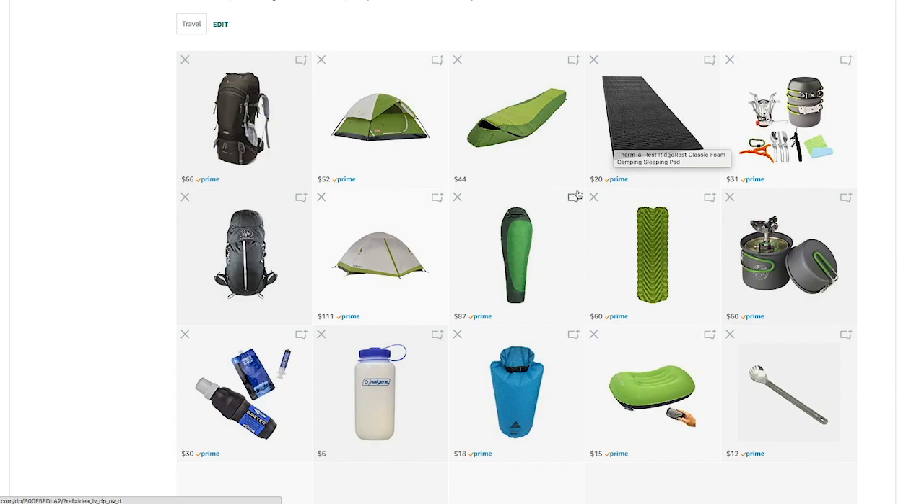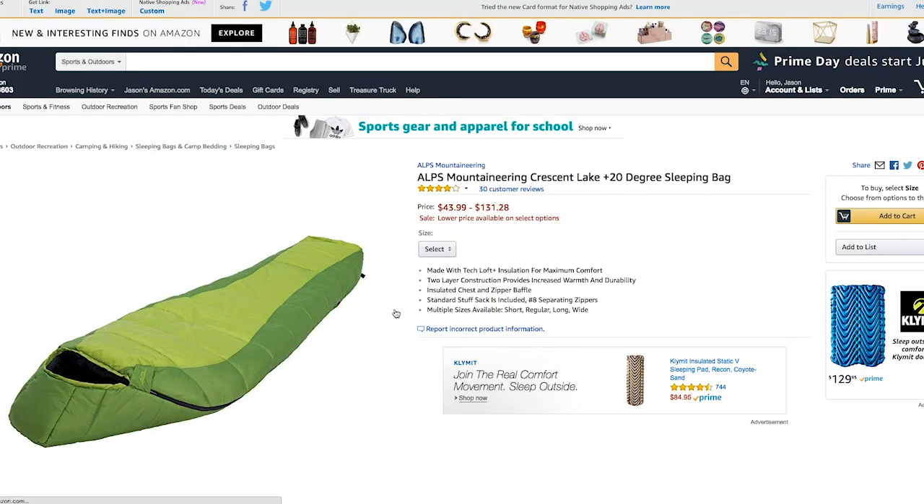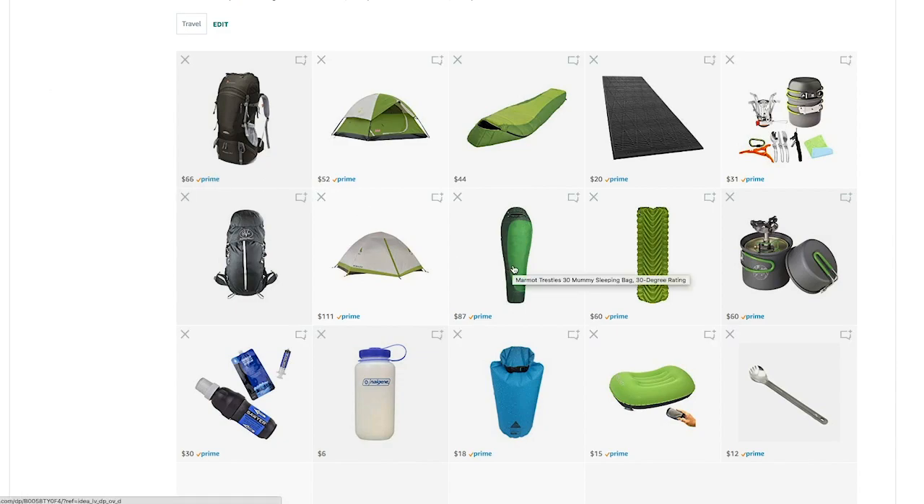Now let's go on to the sleeping systems — sleeping bag and mat. With the basic option, I went with a closed-cell foam mat, and both sleeping bags are synthetic fill. This first one is a tech loft bag made by Alps, a really cool company that makes tents and all different types of backpacking gear. It's rated down to 20 degrees, but in all honesty it'll probably go down to about 30 — I wouldn't use it much below freezing, as ratings tend to run optimistic, especially with these off brands. It's a good sleeping bag, though it comes in at 4 pounds 9 ounces, which is pretty heavy for a synthetic.